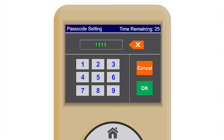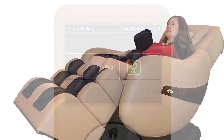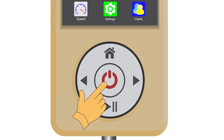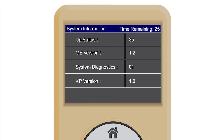The default passcode is 1111. Sleep setting — many people fall asleep while in the chair. When the sleep setting is on, the chair will remain in the same position and let you sleep once the massage cycle is completed. The user will need to press the power button to bring the chair back to its original position when they wake up. System information — this allows the Luraco technical team to troubleshoot if any problems should occur. This is for manufacturer use only.